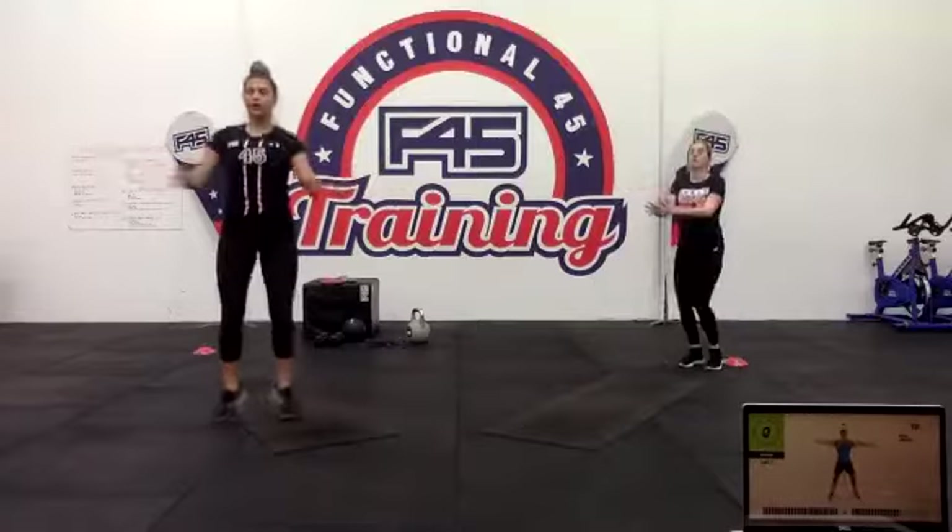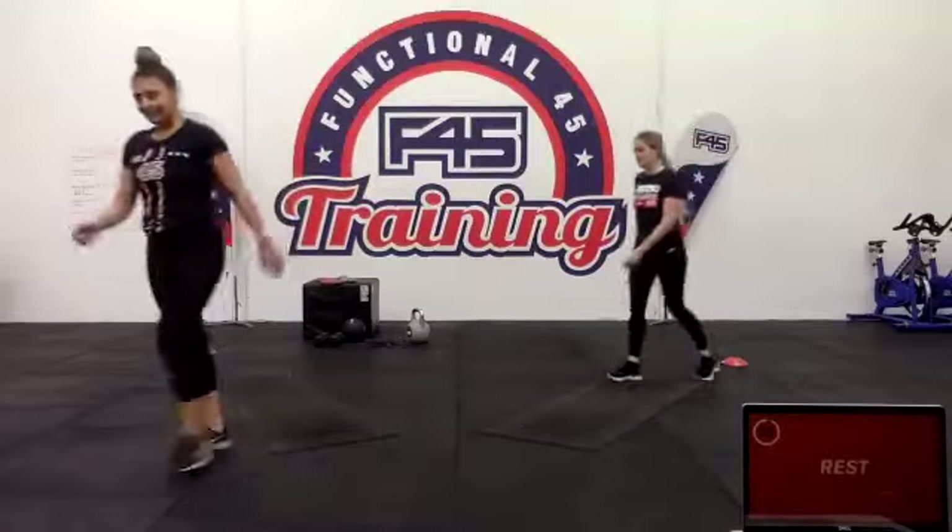Ten to go — keep it up. Last ten, then we move on again. Next up we have flutter kicks.